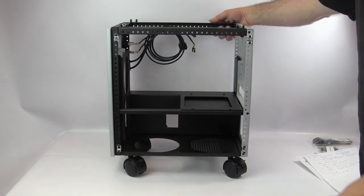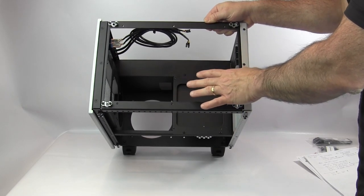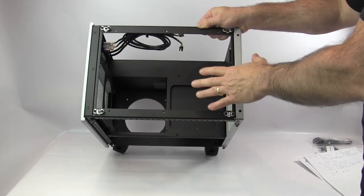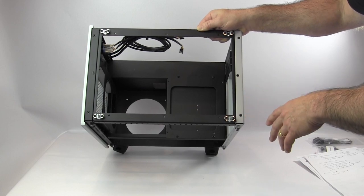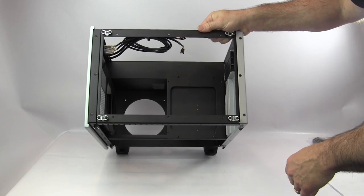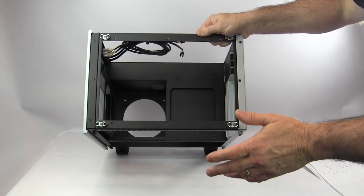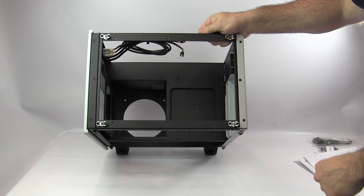For top radiator mounting, you can buy a top with a universal mount supporting either a 240mm or 280mm radiator — this replaces the frame top as a fixed panel. You can also get drop-in mounts that secure to the six holes on the frame — three on each side. The drop-in for 120x2 lets you mount a 240mm rad, and you can assemble the radiator and fans outside the case, then drop the whole assembly in and screw it down.